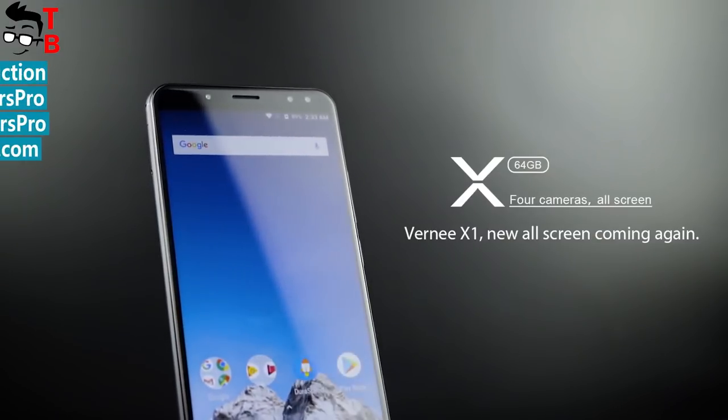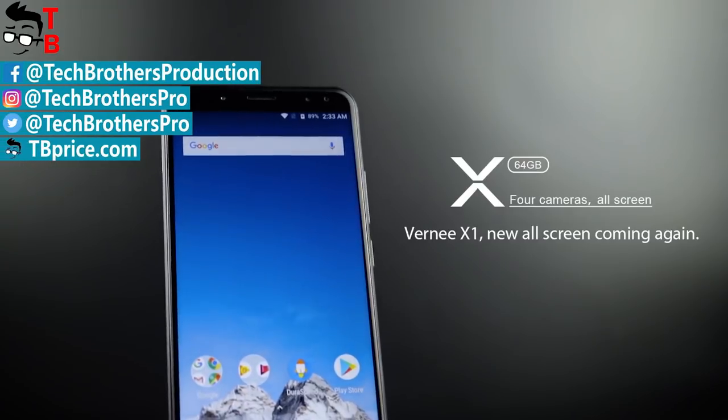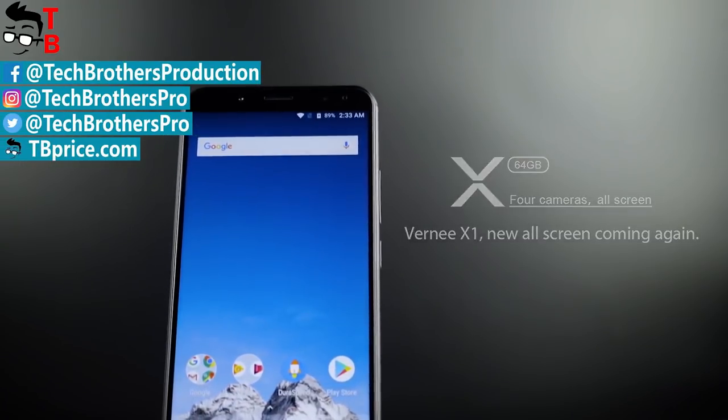In the description, you can find links on where to buy the smartphone cheaper. Thanks for watching — subscribe to our channel, Tech Brothers.